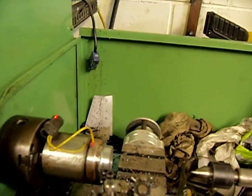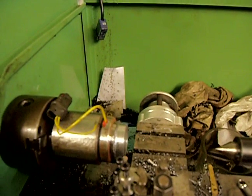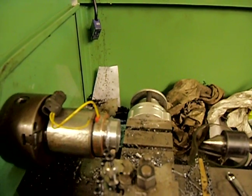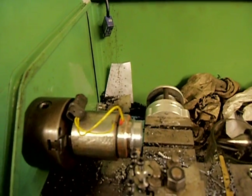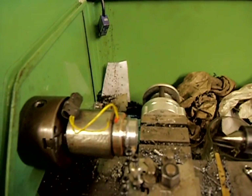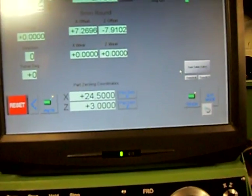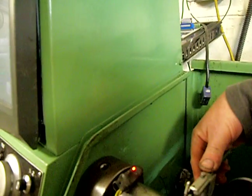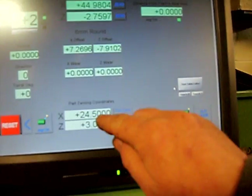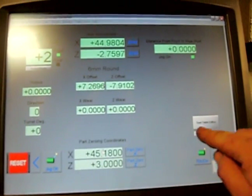Now the next thing to do: we'll jog back on the Z a wee bit, then move out on the X, then move out on the Z, and back in on the X. You can do a similar thing by just taking skim cuts on the X. The diameter was 45.18, so we want to put 45.18, press Enter, and hit Touch X, then Tool Table, Apply, OK. So that's tool 2 set up.